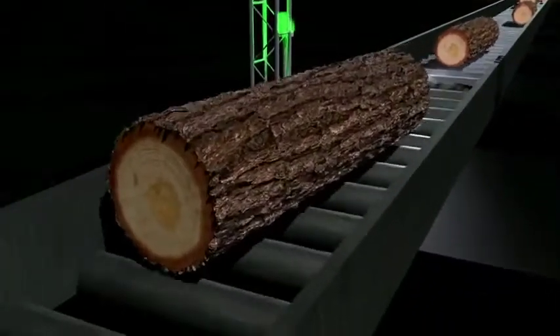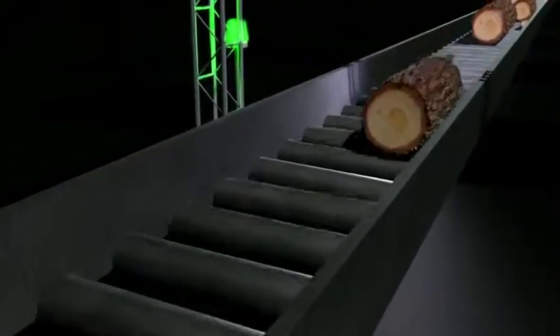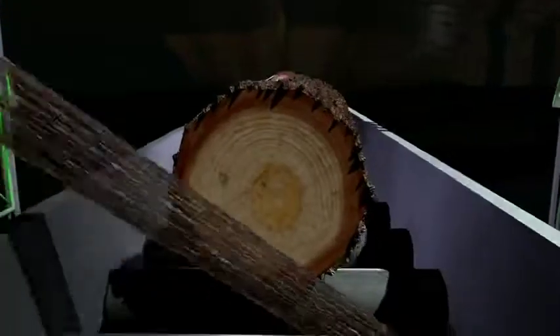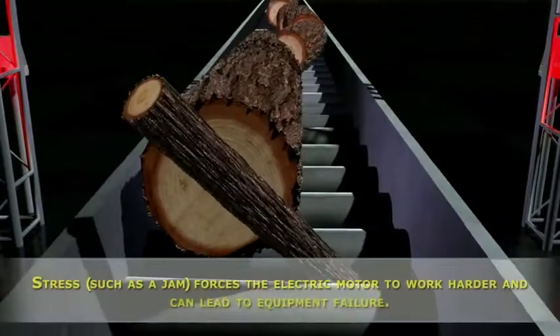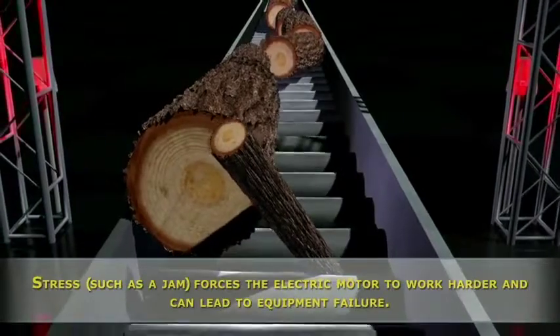Subaki offers a range of overload protection devices that give you peace of mind knowing that you're in safe hands. The Subaki shock relay is an intelligent device that monitors your system for events with the potential to cause damage or failure.